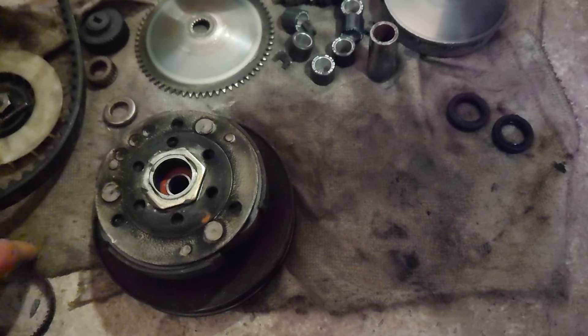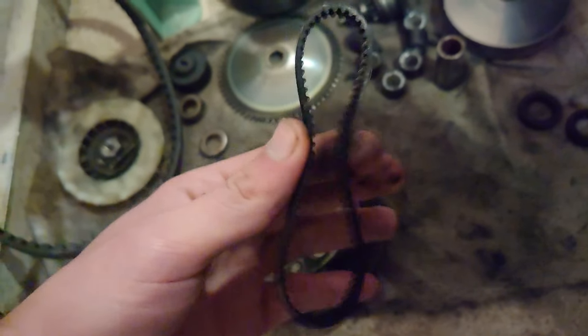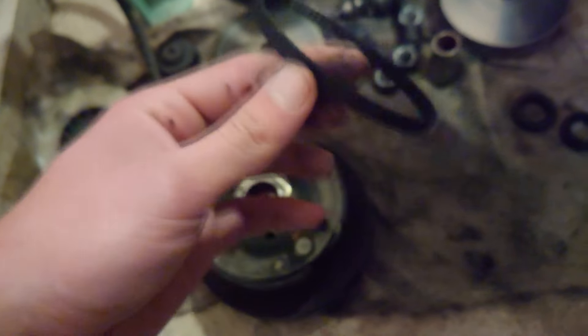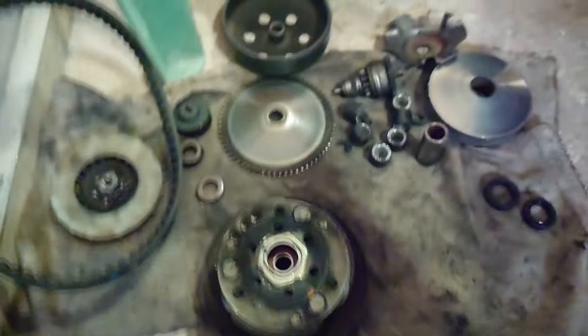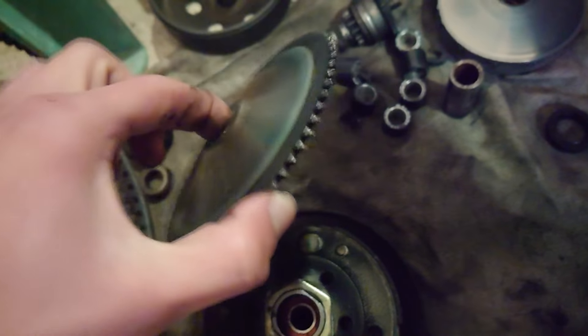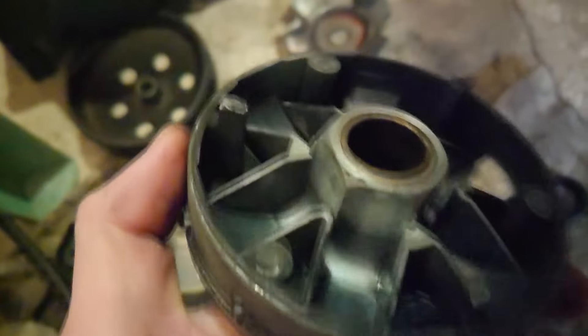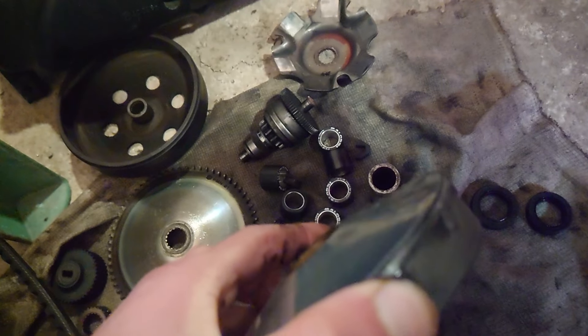I always advise changing the belt every two thousand kilometers, along with the water pump and oil. I inspected the cooling pulley — it's okay. The variator is stock, the ramps are not damaged, but the face has damage — I checked it with a ruler.